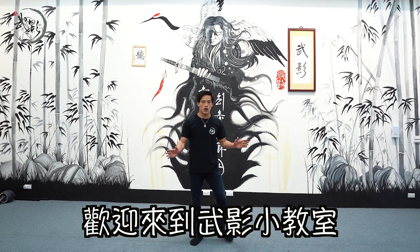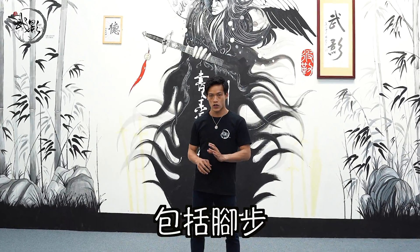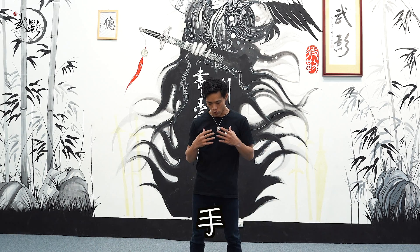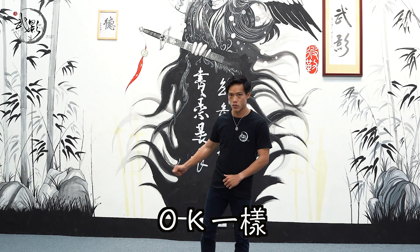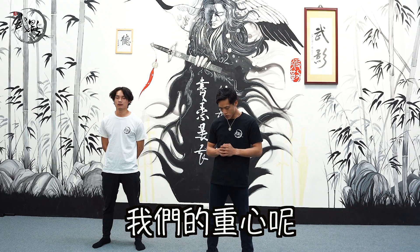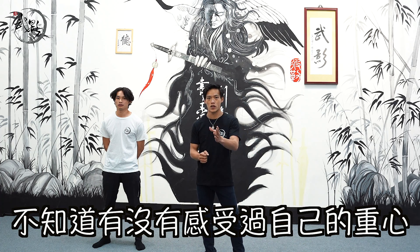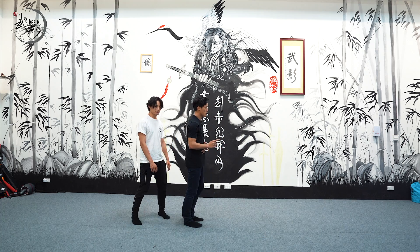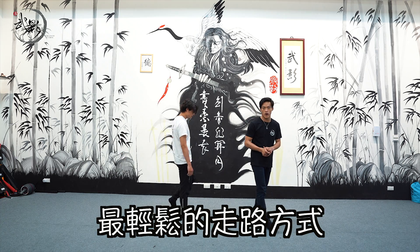大家好，歡迎來到武影小教室的基礎課程。今天要上的是重心移動，包括腳步，包括配上手之後該怎麼去移動。我們先讓大家認識一下什麼是重心。大家在走路的時候，有沒有感受過自己的重心？重心往前動，腳步跟上，這是最輕鬆的走路方式，在動作上面也是一模一樣。所以今天如果回到戰鬥姿勢，道理相同。